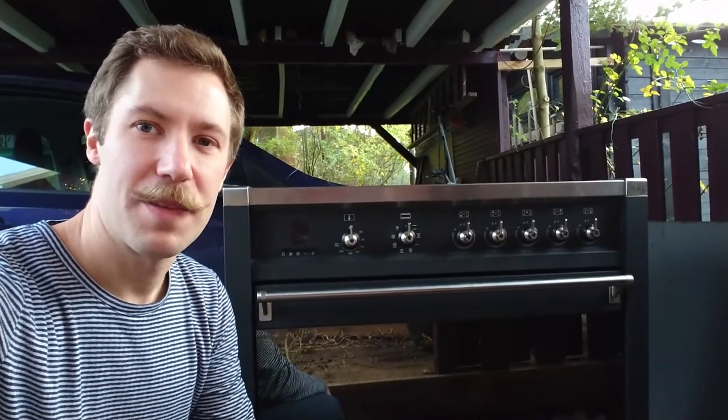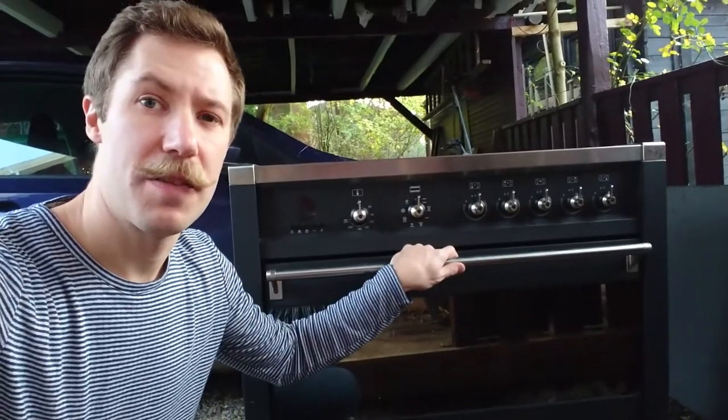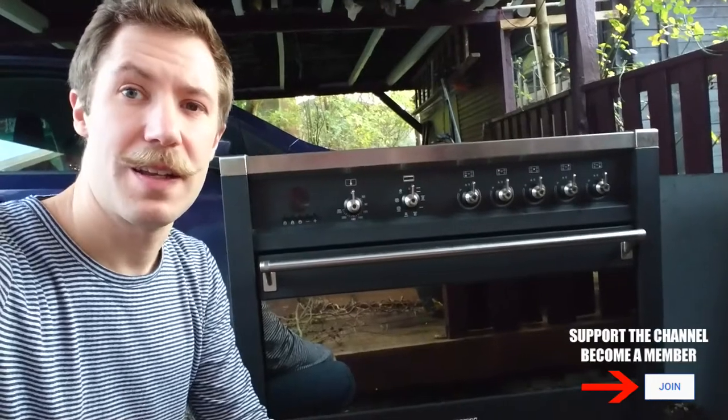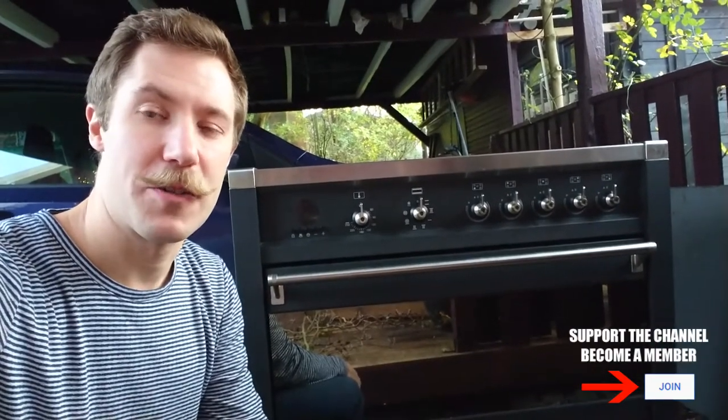Hi all, Mads Bahnkopp from Kaiser Power Electronics here. Today we're taking a look at a pretty huge induction stove — a one and a half size normal unit. Let's tear it apart and see what power electronics it has.